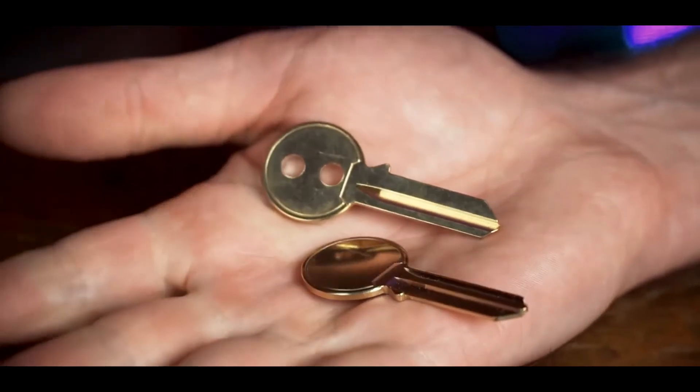Keymaster has been my go-to routine in close-up situations for the last 15 years.